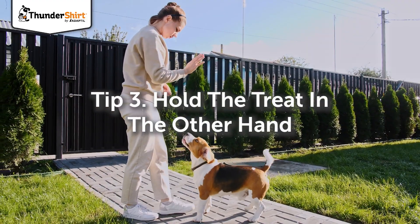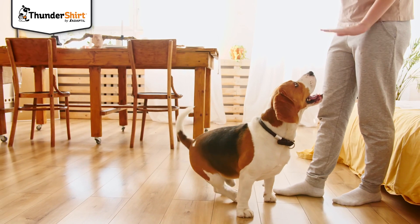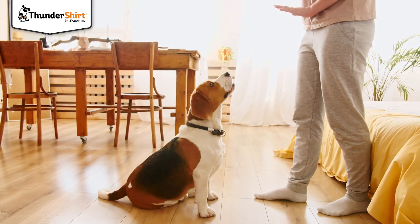Next, continue using the original hand in the same motion, but present the treat from your other hand. This dog training tip is great for teaching your dog to follow your hand rather than the treat.